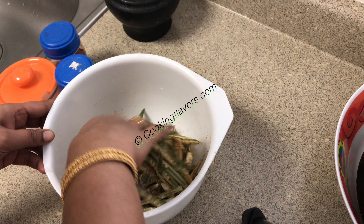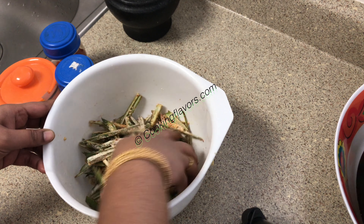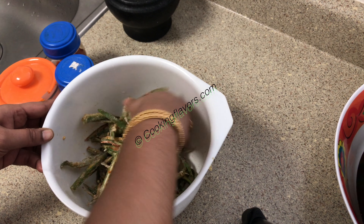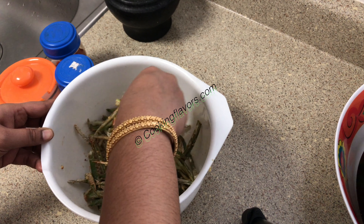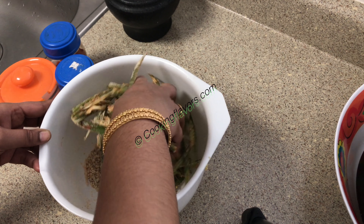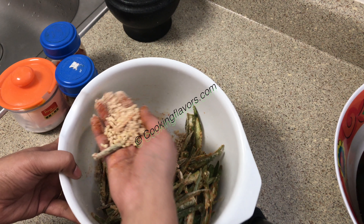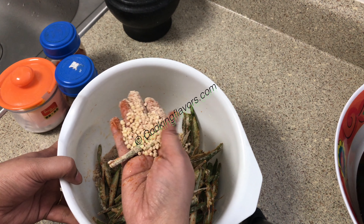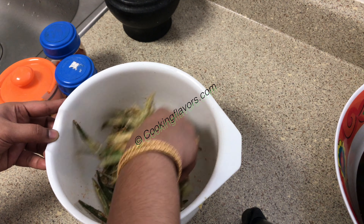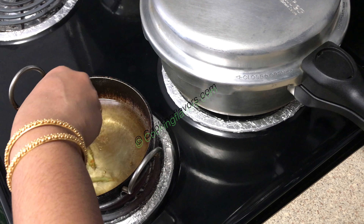The gram flour is the binding agent, and the lady's finger will have some moisture which will help all the masalas stick to them. Mix thoroughly so all the masalas coat all the lady's finger. As you mix, you'll see most of the seeds fall off — but you always have the option of deseeding while cutting. Mix well and rest for about 5 to 10 minutes, not more than that.